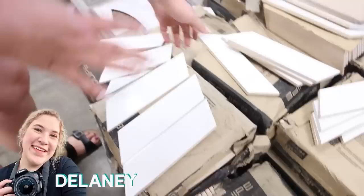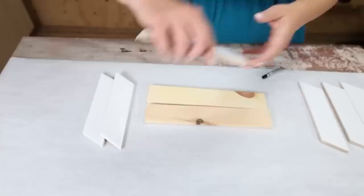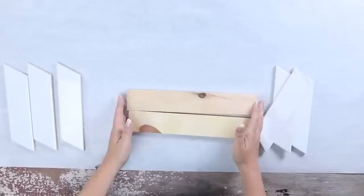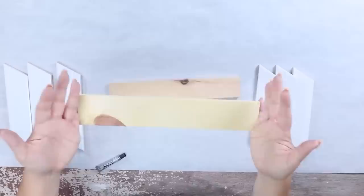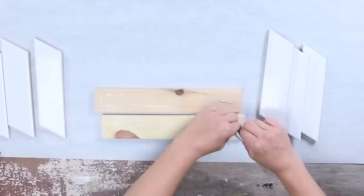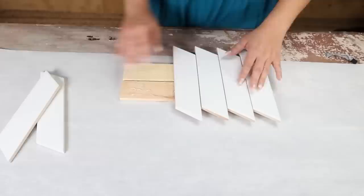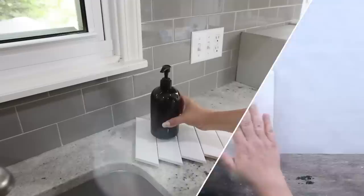I found these ceramic tiles at the ReStore — they're great for making all different kinds of things like coasters and trays. I was excited to find these white angled tiles for only 25 cents each. I'm going to use them to create a tray perfect for my kitchen or bathroom. I'm using some wood pieces from Dollar Tree, placing them at the bottom with E6000 glue, then lining up my tiles evenly across the top. I love the fun, unique pattern it creates. I'll let it sit overnight and then style it with items from my home.